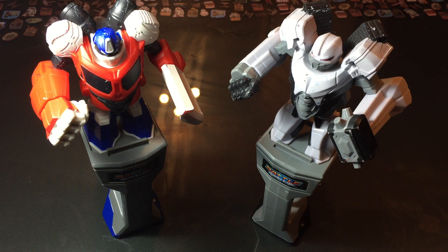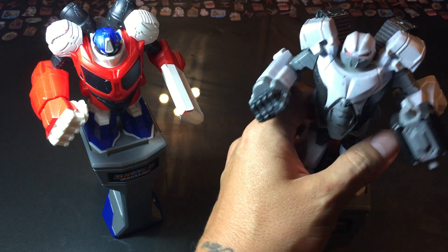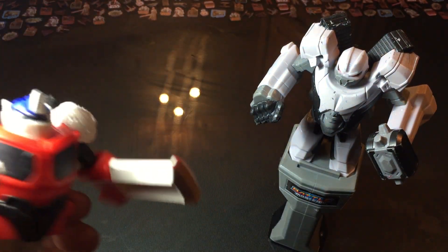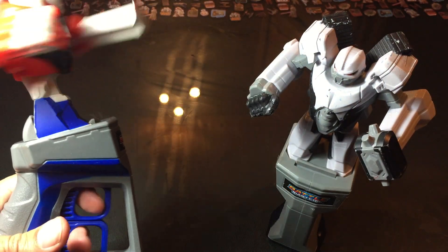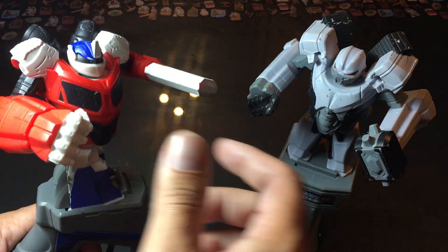Right here we've got Optimus Prime and it looks like Megatron, but it's not a very good rendition, and we're just gonna go over what they do. They just swivel at the hip and you've got two buttons that you toggle — they throw punches, and if you hit them right the head should go up.